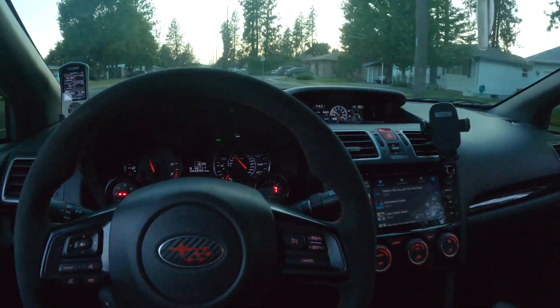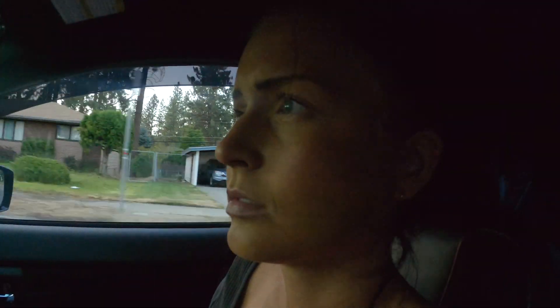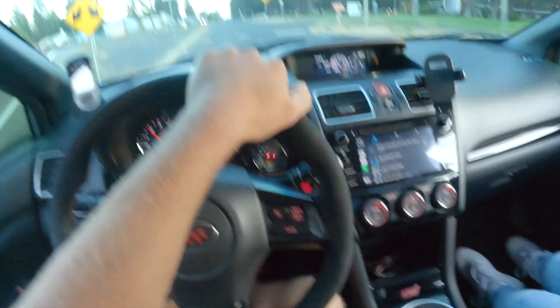She still eats — sheesh, it's faster than my 700 wheel Evo. Should I do a little flat-foot action?